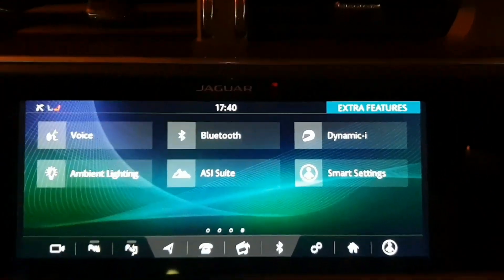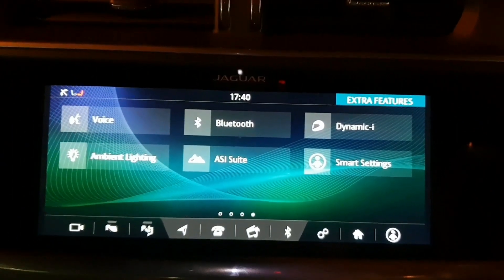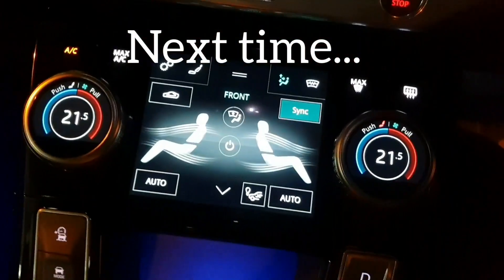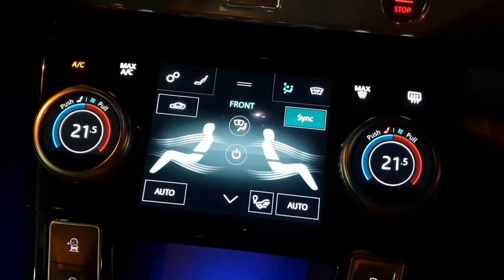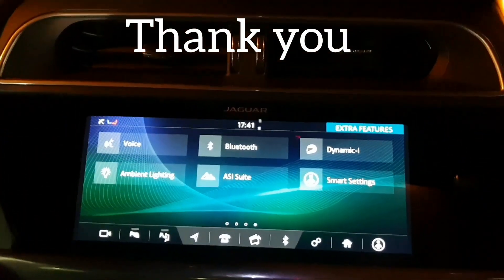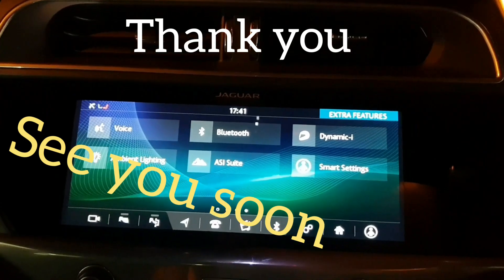If we swipe to the left once more, you'll see a few others. I'll do part three and that will go through those areas and also this second touchscreen. I hope you enjoyed the video — it's been a real pleasure. Any questions, do let me know. Many thanks and all the best.